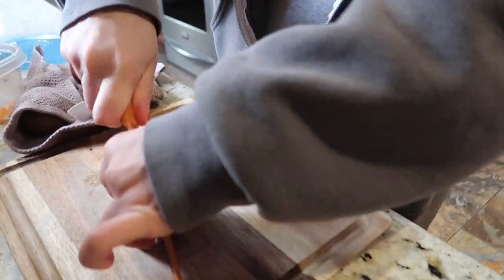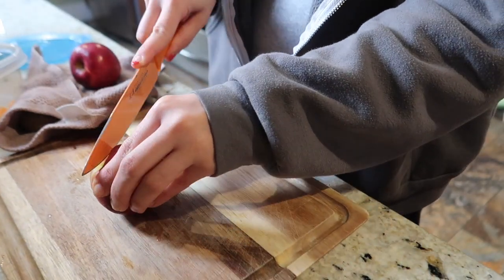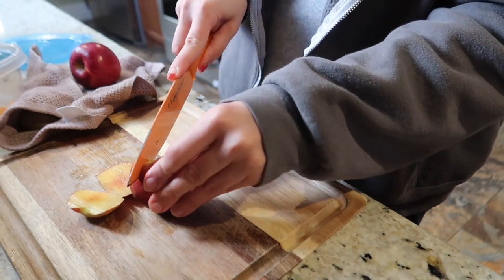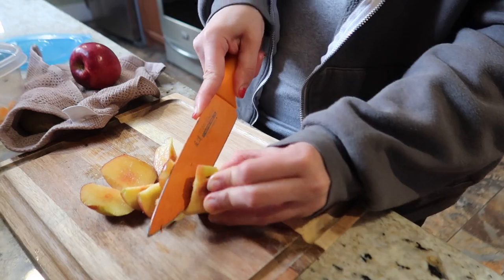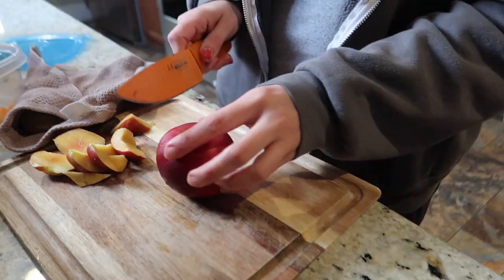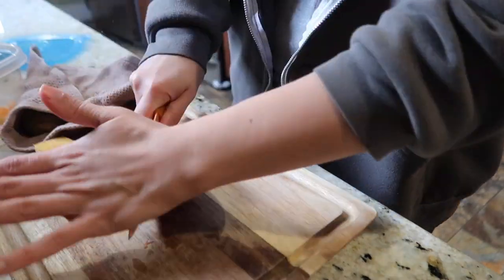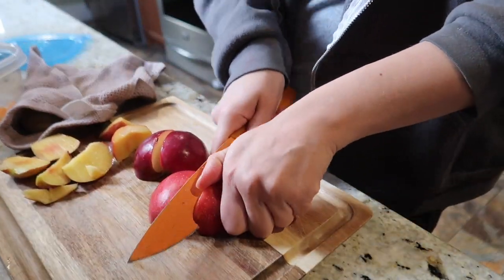The whole slices or segments are apparently still a choking hazard at their ages, so I do that. I'm also cutting up nectarines and an apple, and I'm going to make a little fruit salad. I've never done this before this day — I just wanted to be efficient and make things cute.